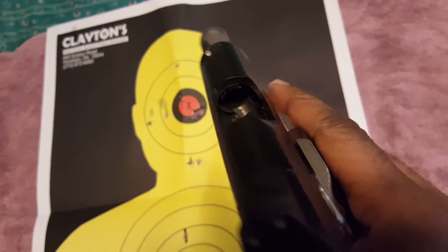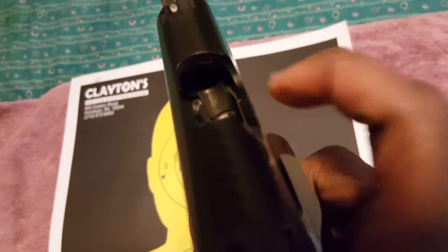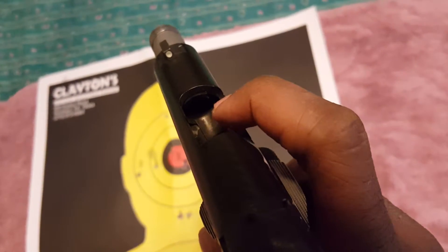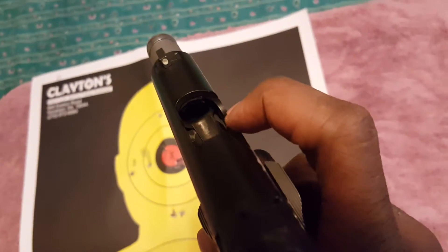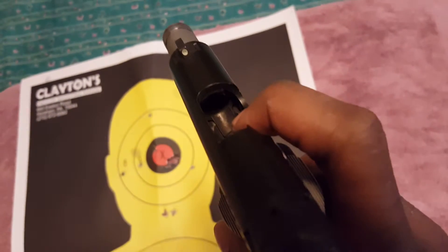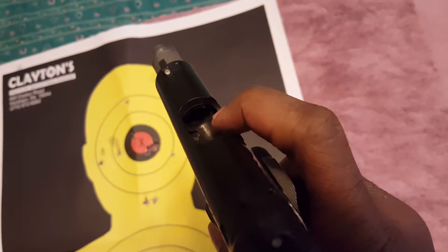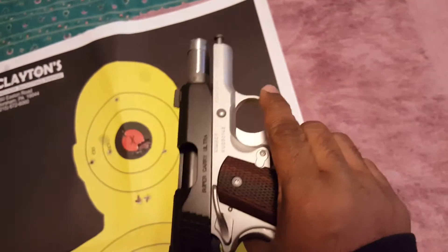Like I said, it is dirty, but if it were clean you would see that this ramp is pretty much polished. The first time I ever saw a ramp like this was on the Glocks. I like the fact that there is a ramp — it should aid in helping the round as it's being extracted from the magazine to feed very well. That's what I pretty much like about this particular barrel design.